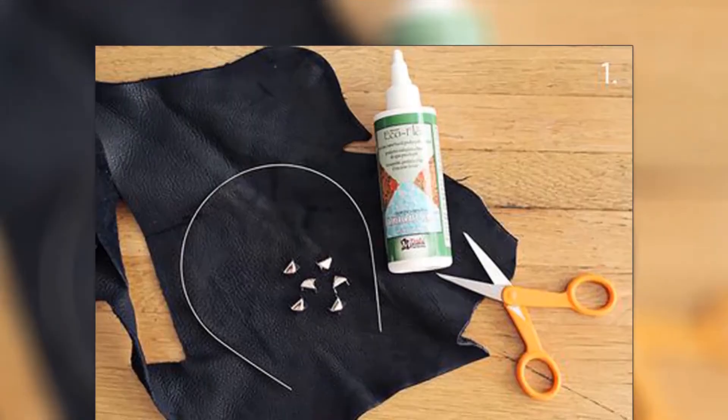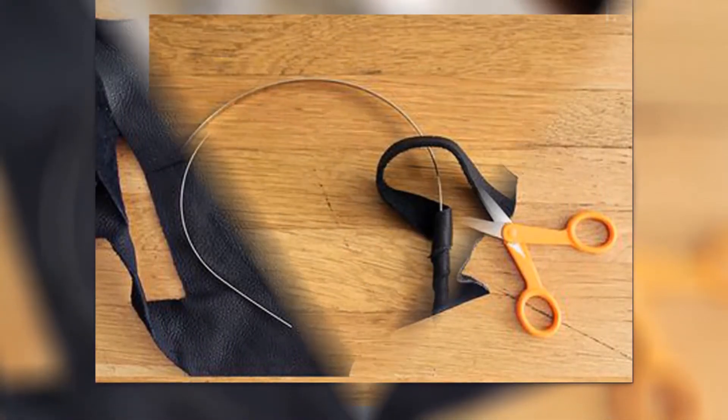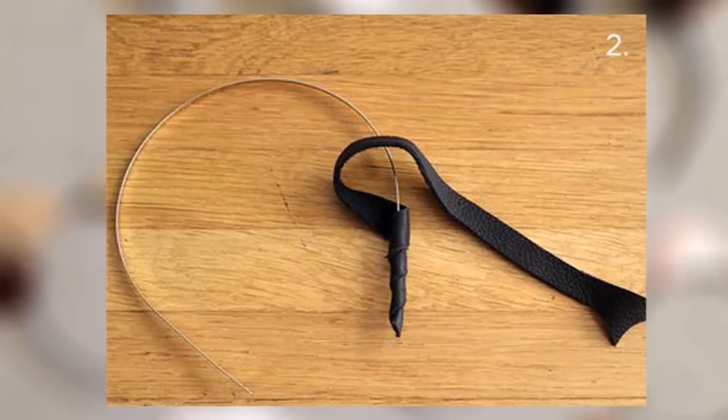We need supplies such as leather, basic metal headbands, leather glue, studs, wire, and scissors.